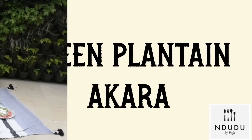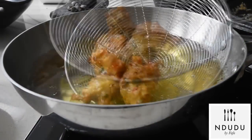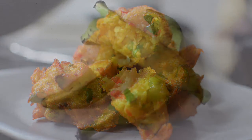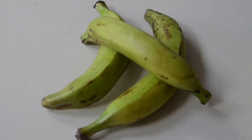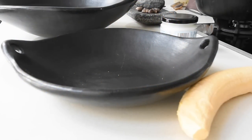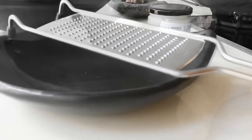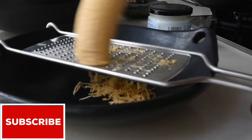Hello again and welcome to Ndudu by Fafa. When I got these green plantains, I had in mind a new fufu recipe which I've created, and it's incredible by the way. Then I had some left and I wanted something different, something that was gluten-free, so I thought why don't I try making green plantain akara okose?